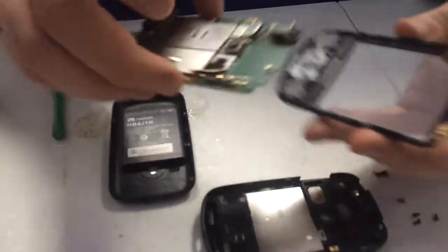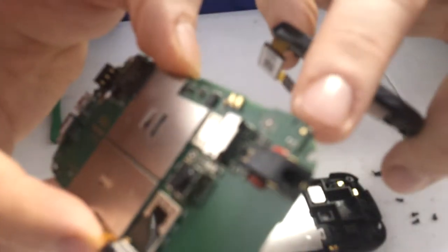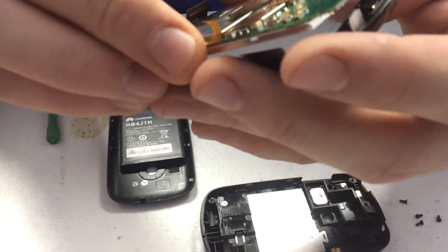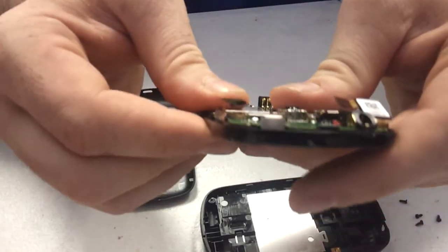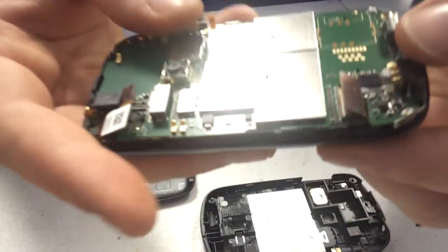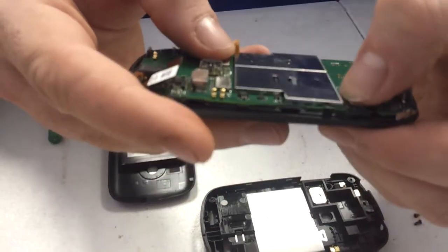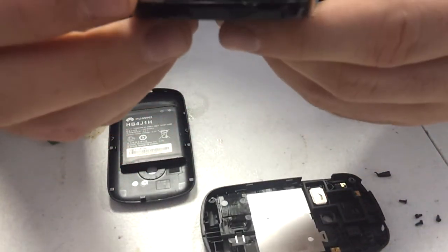First you take the circuit board. You're going to have to line up this flex cable with the notch in the circuit board, and just push it in. Attach that cable, and then attach the cables at the top.